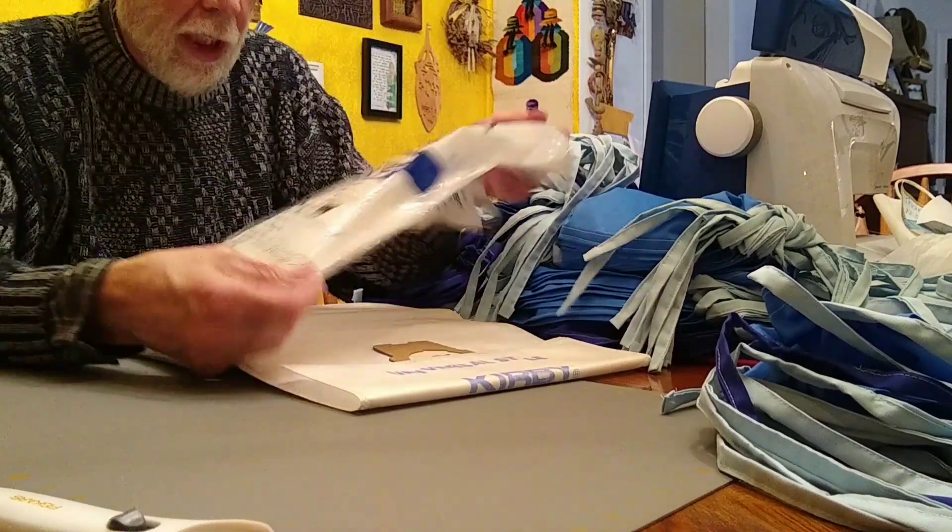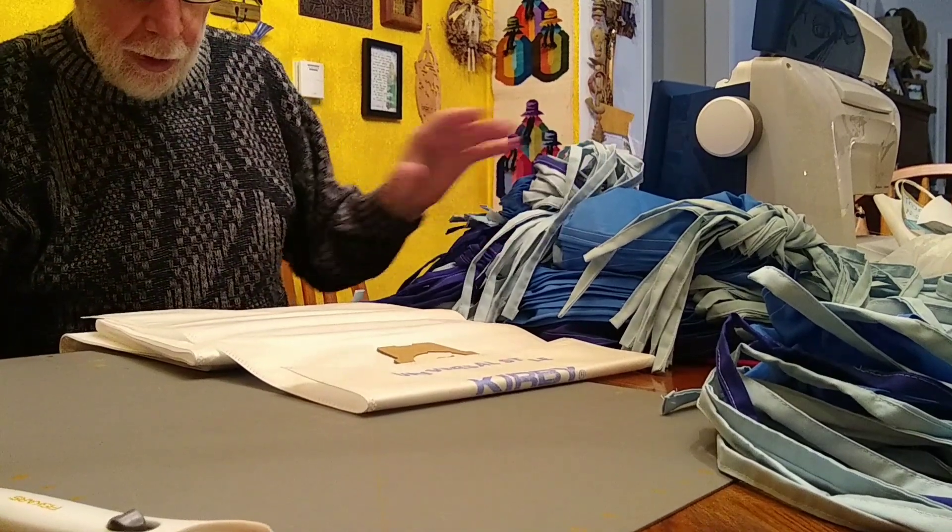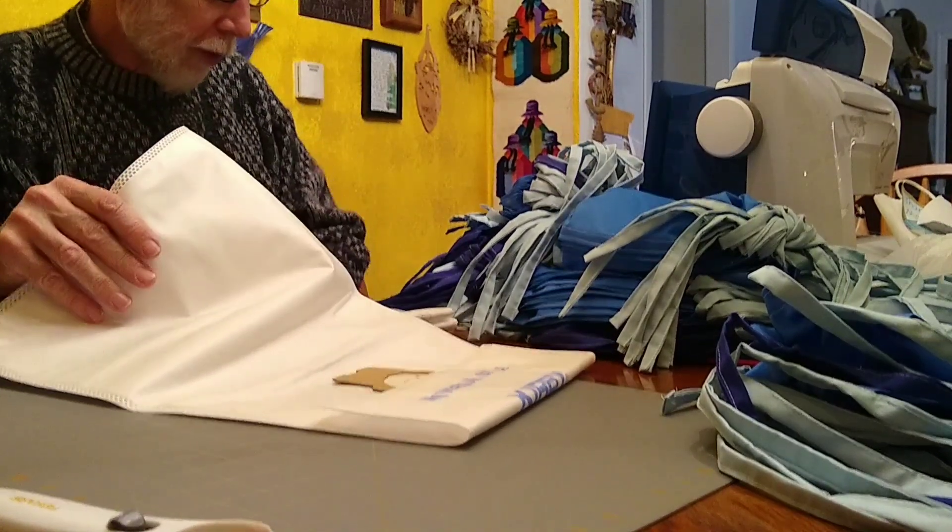I'm going to show you how we're making filters out of these Kirby bags for these face masks. We've made a couple hundred of these face masks already.